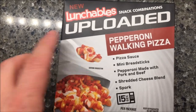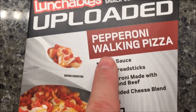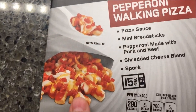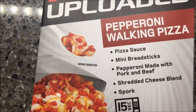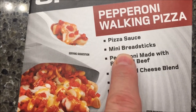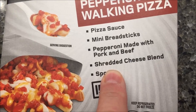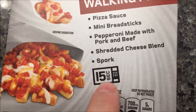Hey guys, welcome to another Lunchables review. Today I'm going to try the Lunchables Unloaded snack combinations — this is the pepperoni walking pizza. There's a bag of stuff, you microwave the bag and eat it out of the bag with a fork or spoon. It comes with pizza sauce, mini breadsticks, pepperoni made with pork and beef, shredded cheese blend, and a spork.